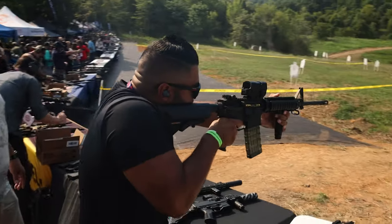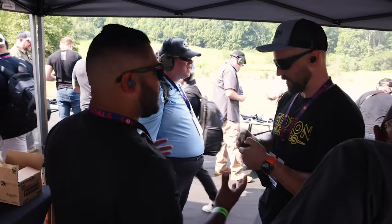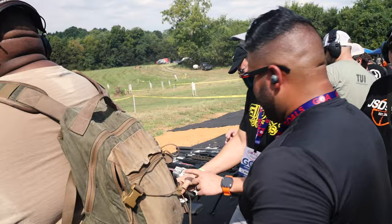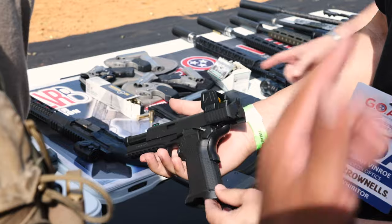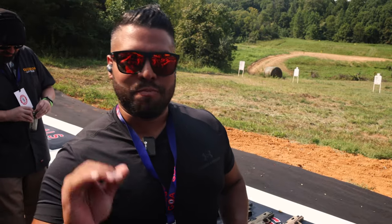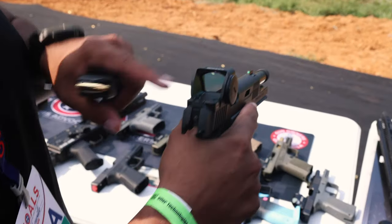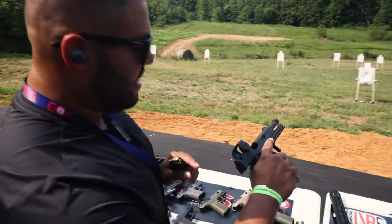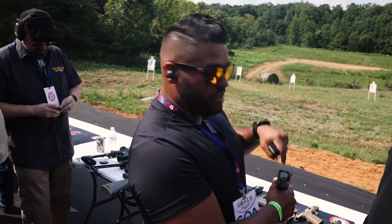Currently at the Gideon Optics booth. They have a new optic coming out — it's going to be called the Planet. Look at the size of that window. It's on the Platypus, which takes Glock magazines. If you know me and the channel, I love big optics — big field of view, big windows. This is coming out in maybe six or eight weeks. I'm going to shoot this and tell you how it is.